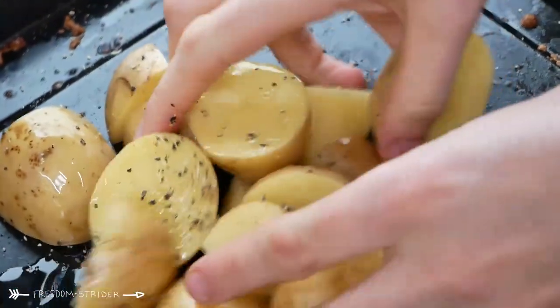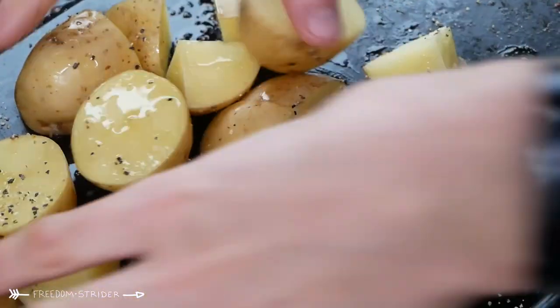I admit this is not a traditional way of cooking a jacket potato — a normal way takes an hour in the oven. This takes 20 minutes and it tastes just as good. A jacket potato is just a baked potato, so these are going to be baked chopped potatoes.